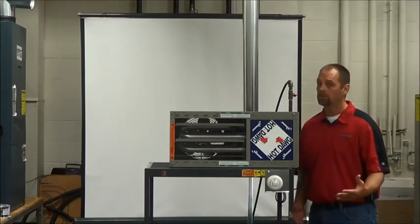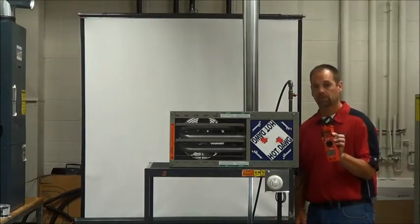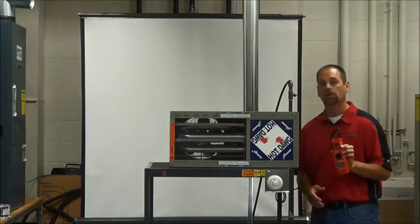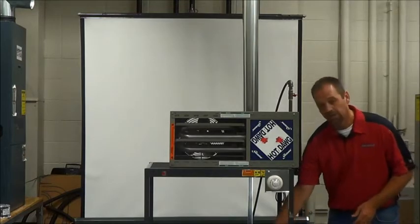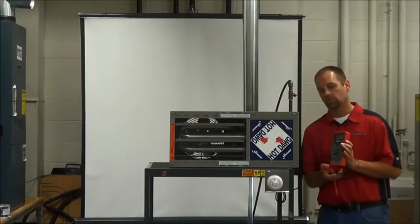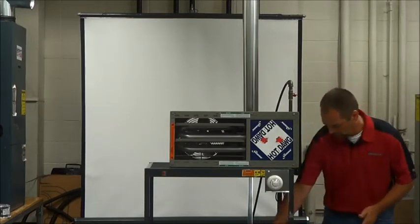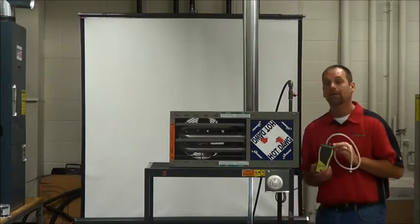Some of the tools that you're going to need to perform this startup are: you need an amp clamp. This amp clamp is going to check the amp draws on the motor — that's what we're concerned with; we're going to want to make sure it's running within specs. We're also going to need a good voltmeter, to check the voltage on the line voltage side and the low voltage side as well. The third device we're going to need is a manometer.